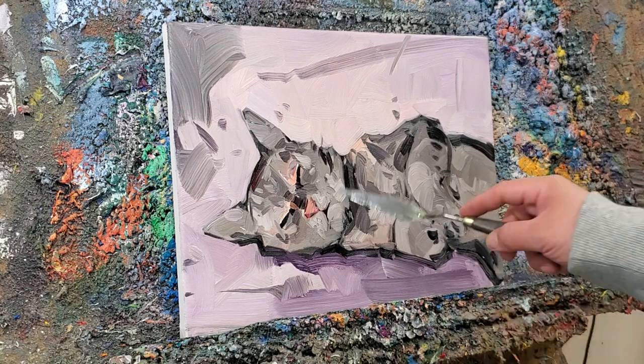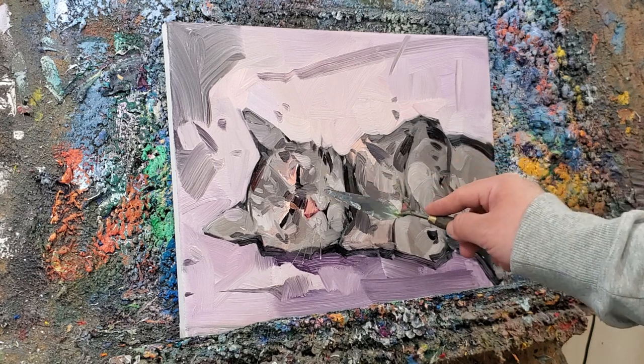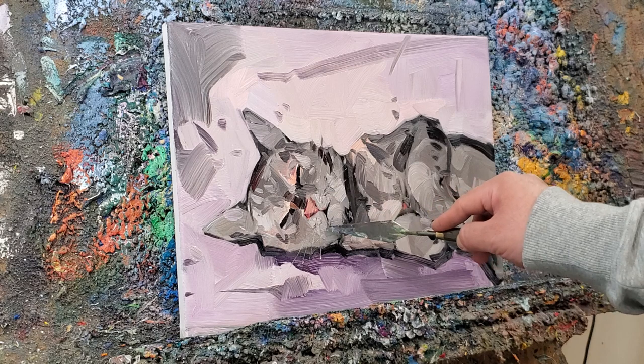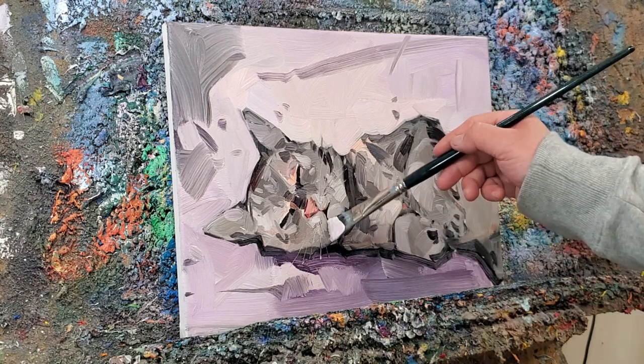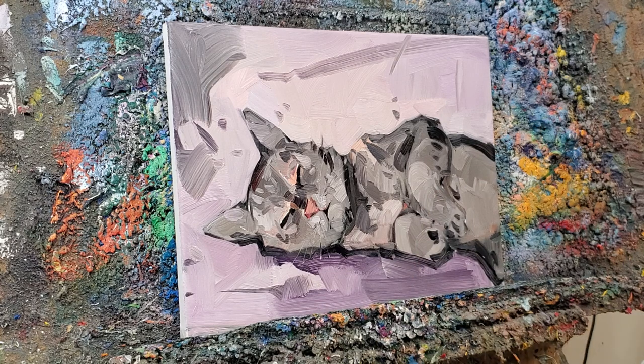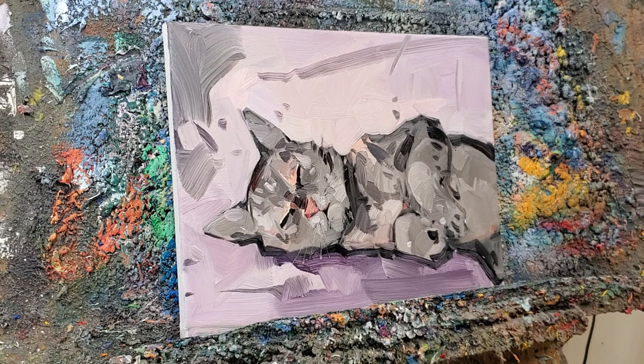Now we're going to grab a palette knife and do some whiskers, just for fun. Now we're going to grab a little bit more of that light color and very gently place it right here, right there, maybe a little bit in the pot. There it is, my friends. I hope you enjoy this painting — it was a lot of fun.